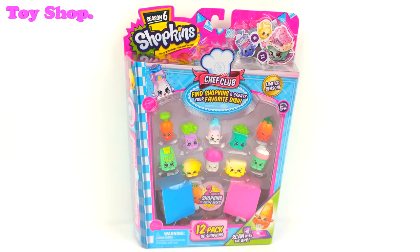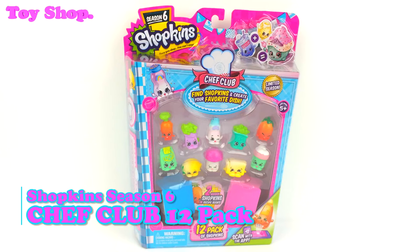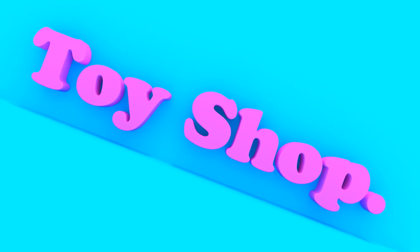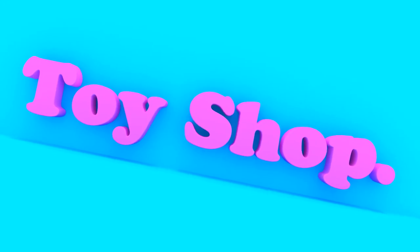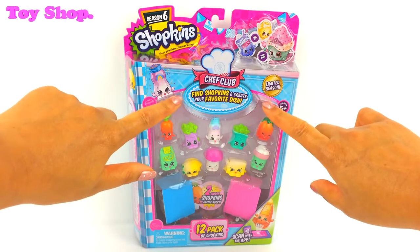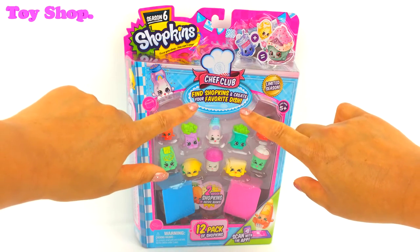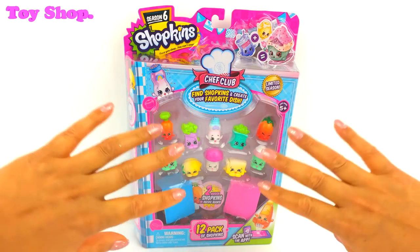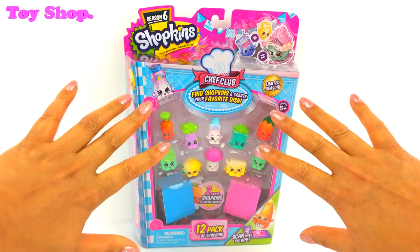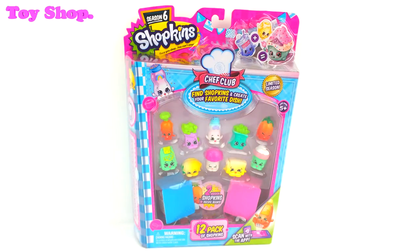Hi everybody! Today on The Toy Shop we are bringing you even more Season 6 Shopkins. We're opening a 12 pack from The Chef Club. Find Shopkins and create your favorite dish — there are two hidden Shopkins in the recipe box. Let's open it up.